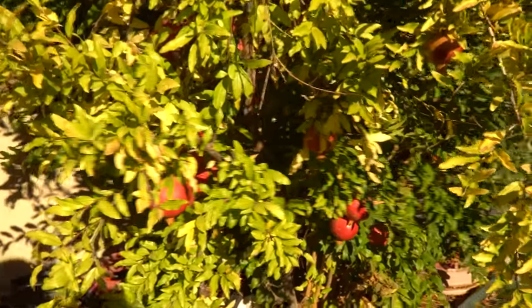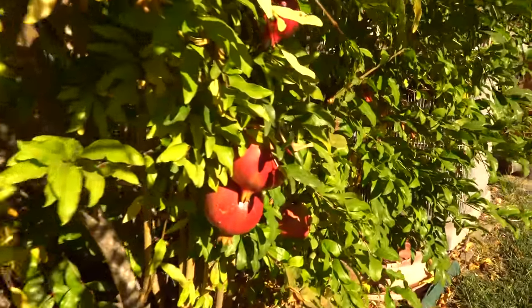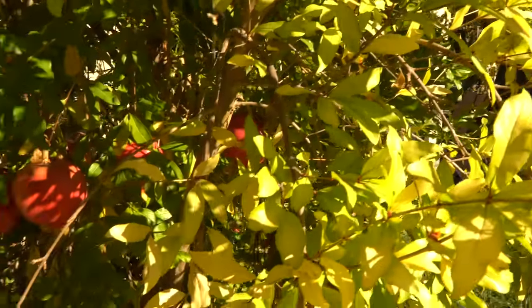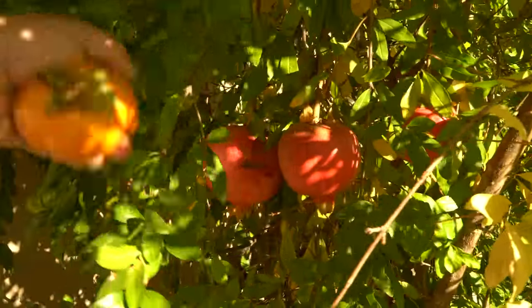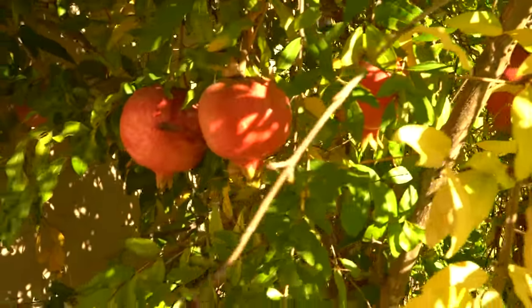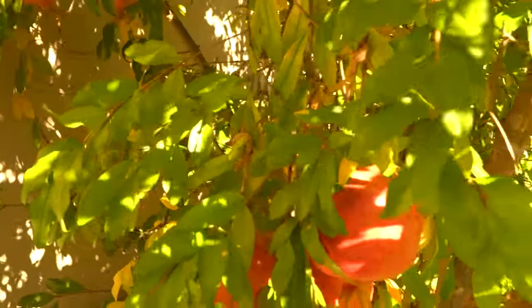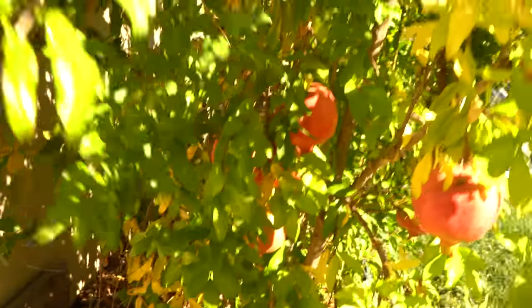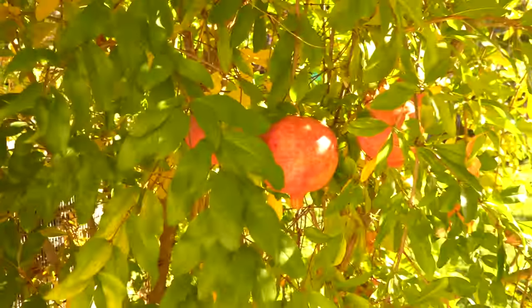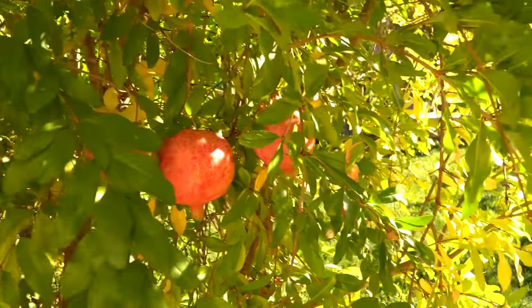Here I have some pomegranates. This pomegranate tree slash bush started as a very small plant and just took off — it's hard to keep under control. Not a huge crop this year; I think I need to prune it more heavily. Last year was much more full, but still plenty of pomegranate — more than we can eat.